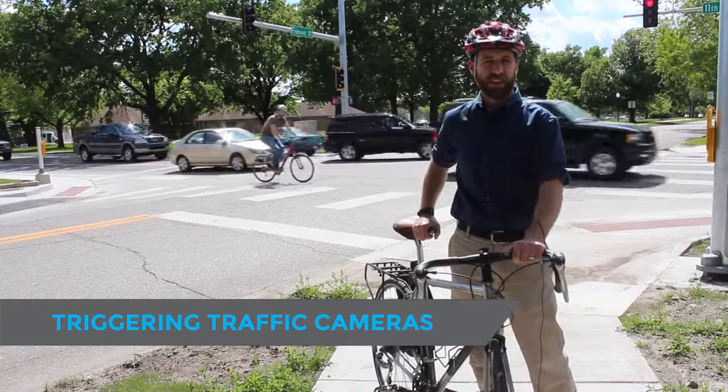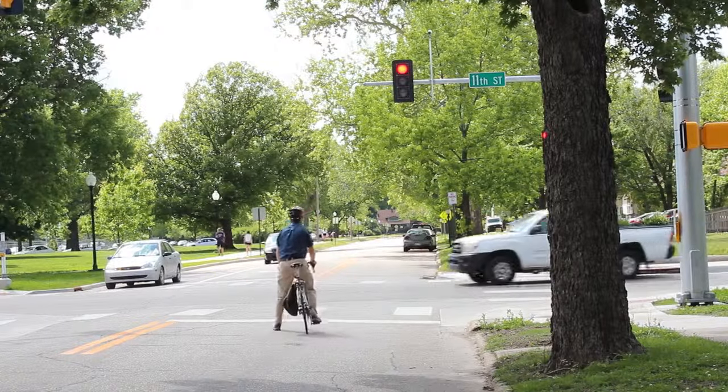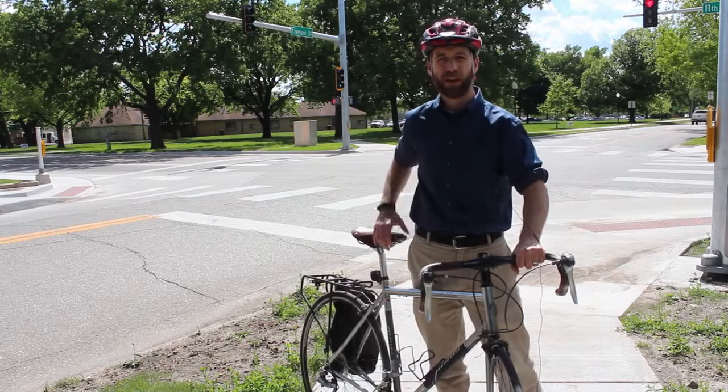Newer traffic lights like this one often have ITS cameras, which use special software to detect objects in the intersection. It will pick up your bike just fine, but sometimes you can give it a little extra help by turning your bike to the side to present a wider profile.